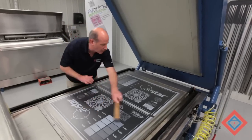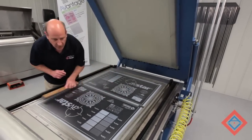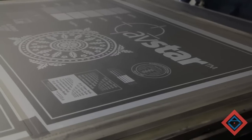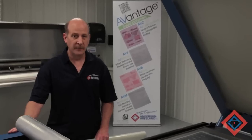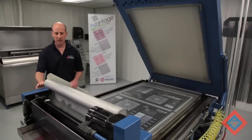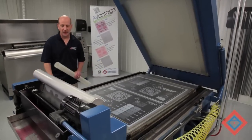Care must be taken to get all the air bubbles out and to look in areas that are going to print for problems. Once good vacuum has been achieved, then we're ready to move the carriage from the home position to the start position.